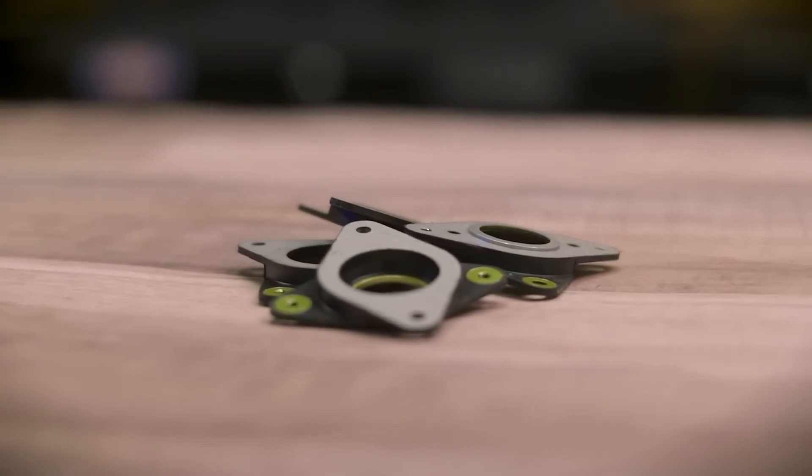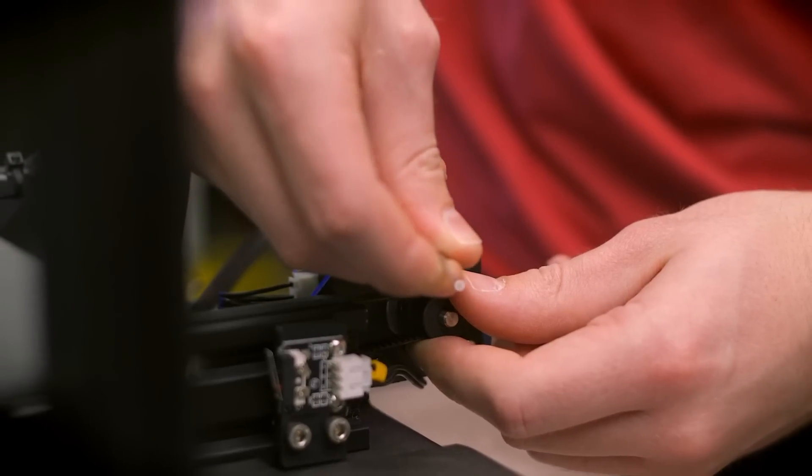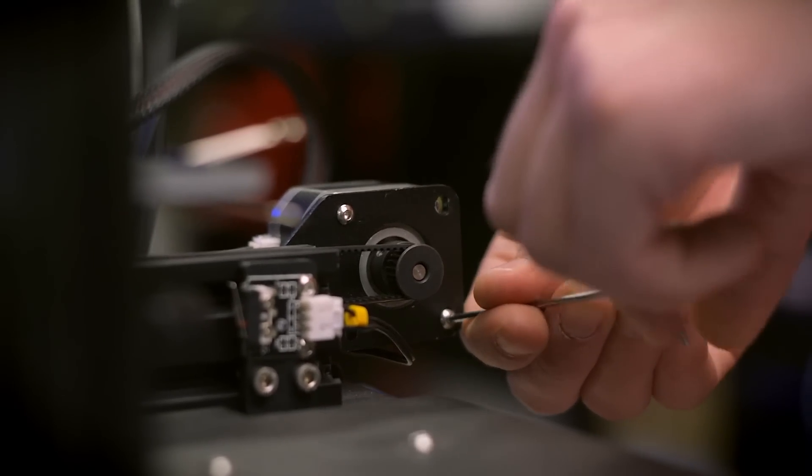Installation doesn't require anything more than the motor dampers themselves. Simply unscrew the motor from the frame, use two of the screws to attach the motor to the damper, then the other two screws to connect the frame to the damper. You'll need to adjust or possibly flip your drive pulley over, as you'll be adding some distance between where the belt used to line up and where it needs to be now.